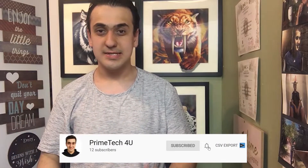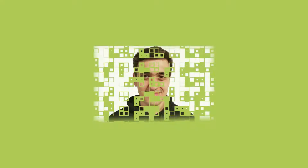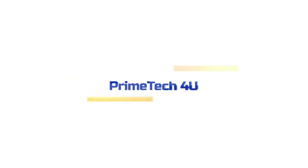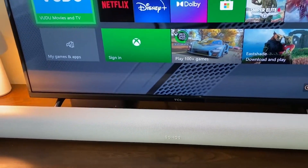What's up everyone, today is your review with Sonos Arc part 2. Let's get started. Sonos Arc is the latest soundbar from Sonos.